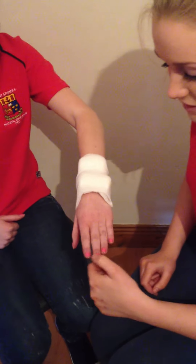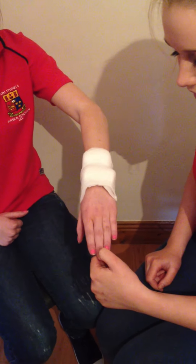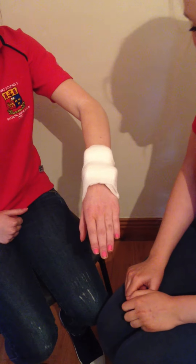We are just going to check circulation by squeezing the nail and seeing if the colour returns in 3 seconds.